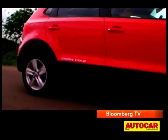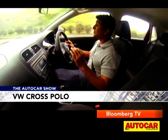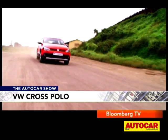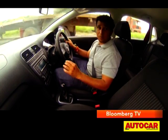There is one area where the Cross Polo feels very reassuring — the suspension. The good thing about the suspension is it suits the character of the car. On broken and bumpy surfaces, this doesn't get tossed about — it feels nicely tied down without feeling harsh.